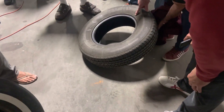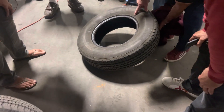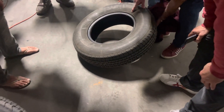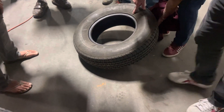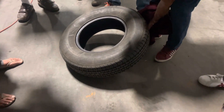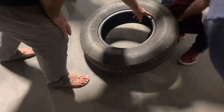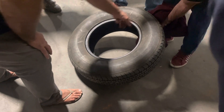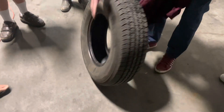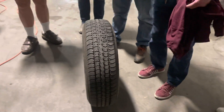So what does it say? It's a DOT — but where are the last digits? It says R466. So this would be the 46th week of 2006, so they're older but they look great, don't they?